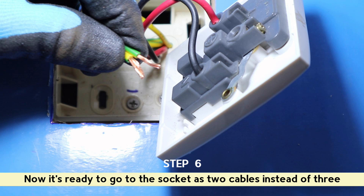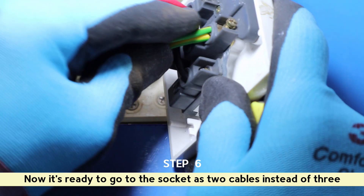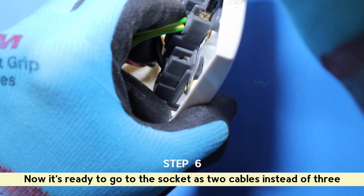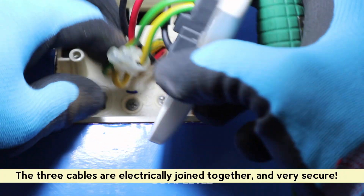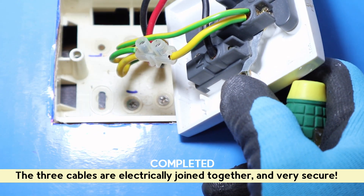Now it's ready to go to the socket as two cables instead of three. The three cables are electrically joined together and very secure.